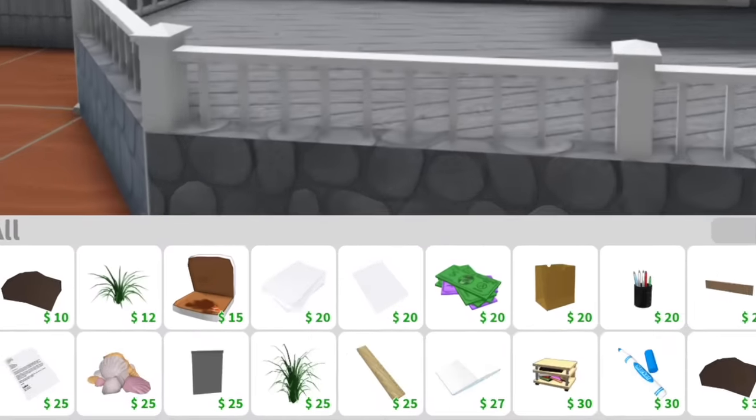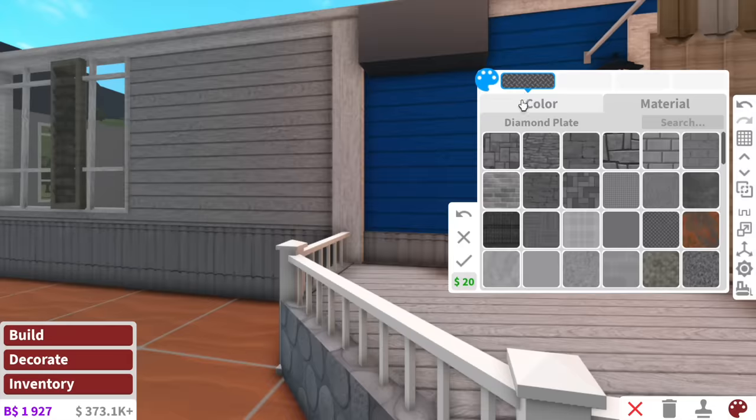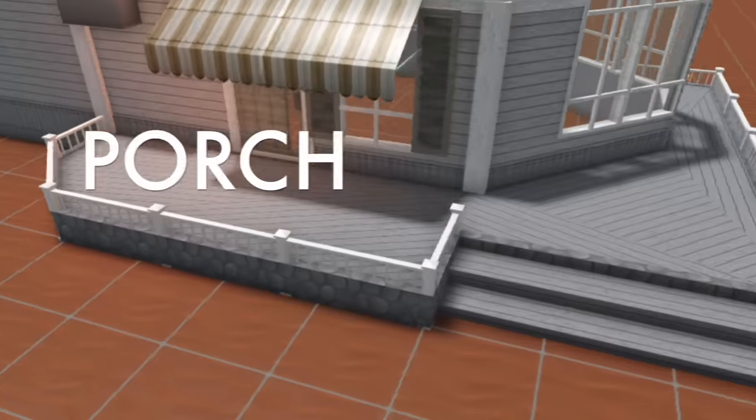As for the lighting — nice, warm, cozy lighting. You know what would make this look so much more realistic? If Bloxburg had air conditioning. They do. The only problem is we're going to have a little box sticking out of our wall, but at least we get air-con. I think that's everything for the outside. Next up, we have the porch.